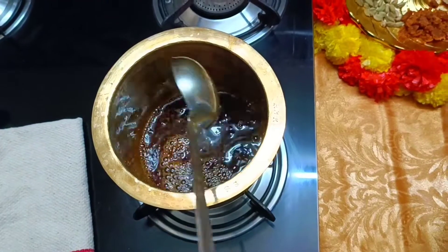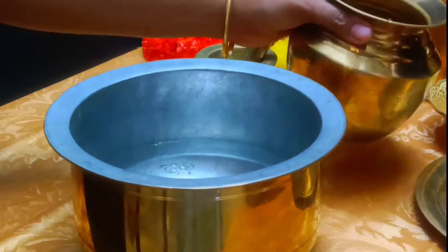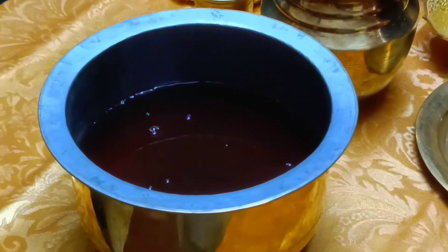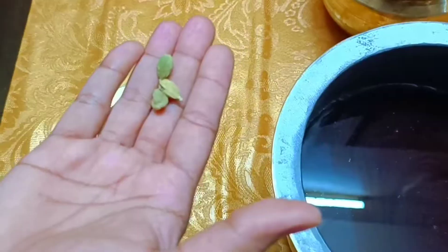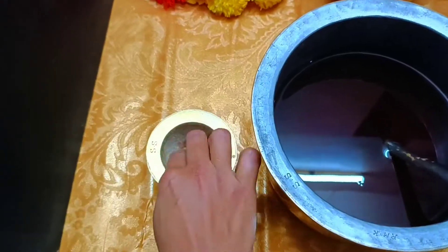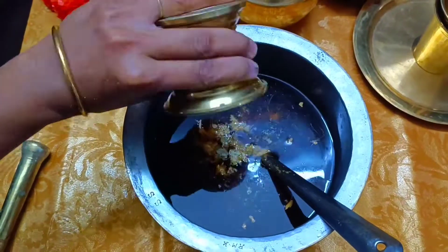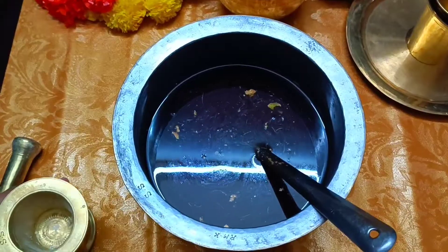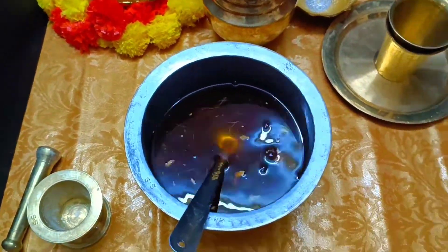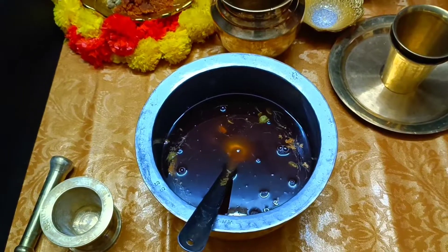Get some salt and add it to the dish. Mix the water in a pan. You can also mix it in a little bit. You can taste it and add half a lemon. We are ready to mix it.